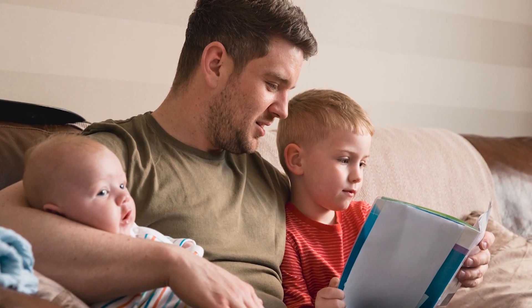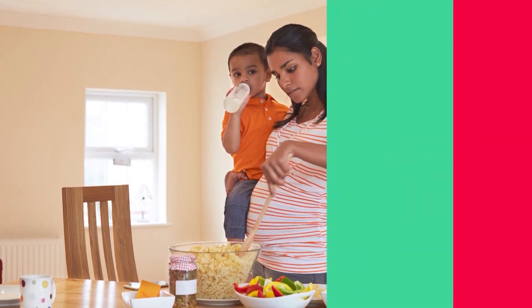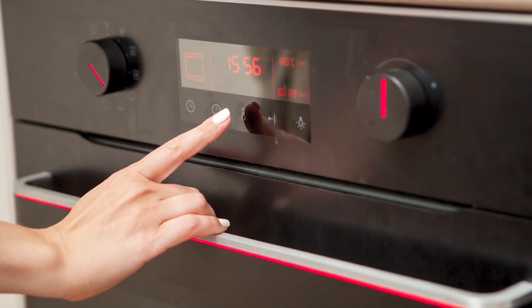Let's be honest — after a busy day at work or caring for the family, fixing a healthy home-cooked dinner can be an ordeal. Even if you take time to prep everything in advance, the food needs to stay cold until you preheat an oven or stove and cook the meal.